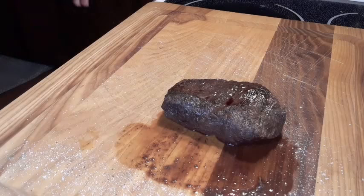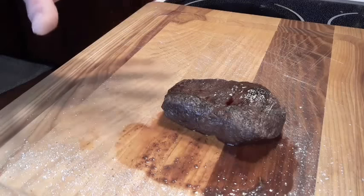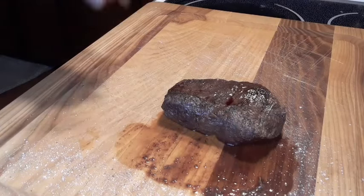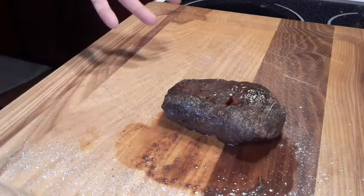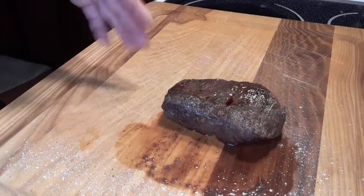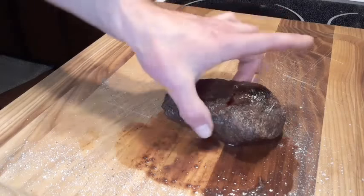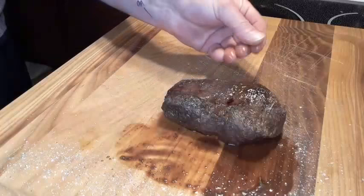Okay guys, so here we have it — the finished product. The steak took a little longer, about 13 to 14 minutes. When I took it out, I temped it and it was 155 degrees. Then I covered it with tinfoil — you want to let it rest. That's the key. Like I mentioned earlier, no matter what temperature you cook the steak to, you want to let it rest. And you can see right here — that thing is definitely well done. But look at the juices on there.